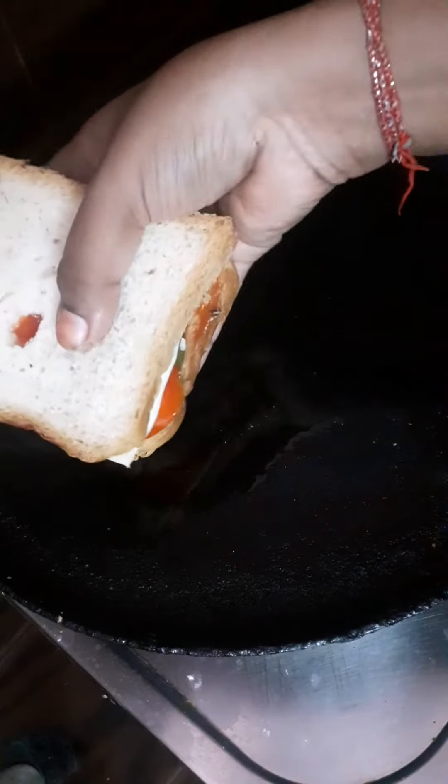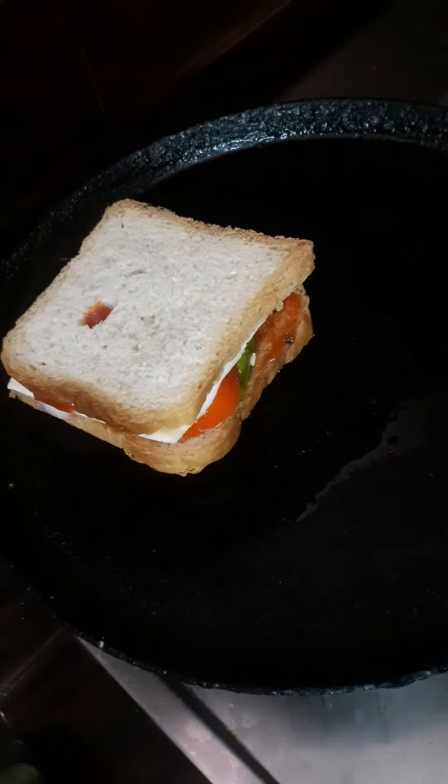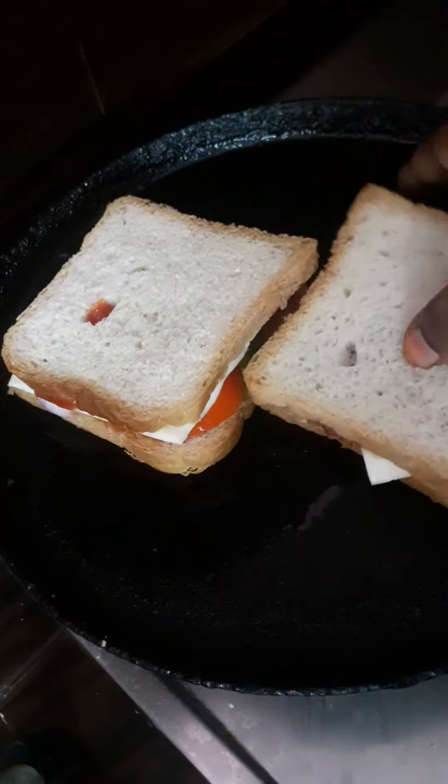Add butter or oil. Add the sandwich. Add the bread.